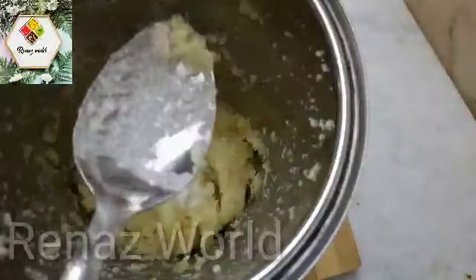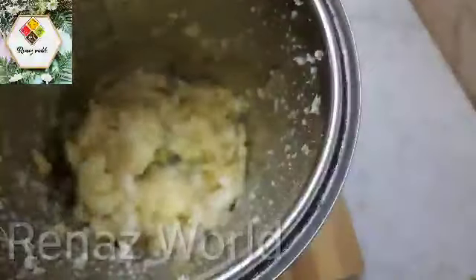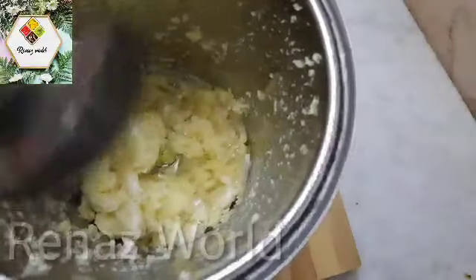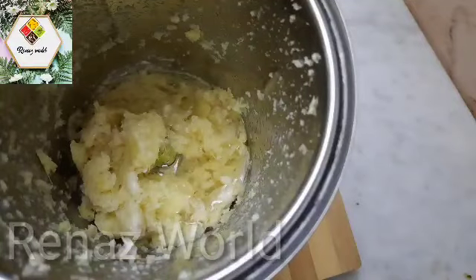I will put a teaspoon of preservative. One teaspoon of white vinegar, one teaspoon of vegetable oil.